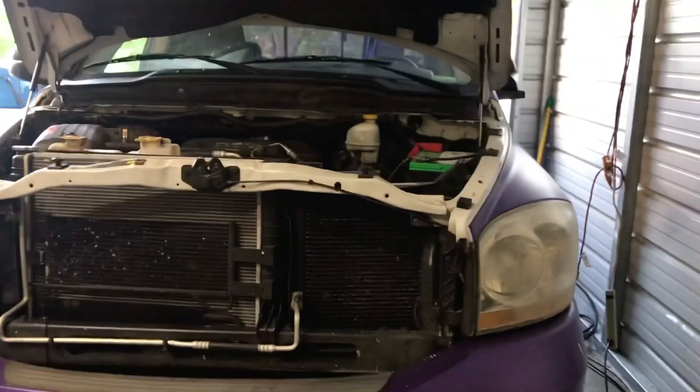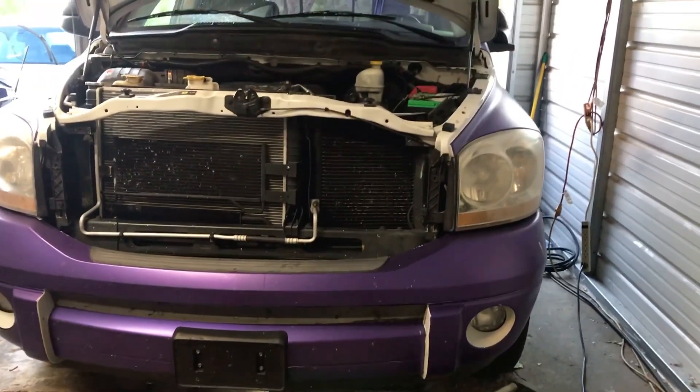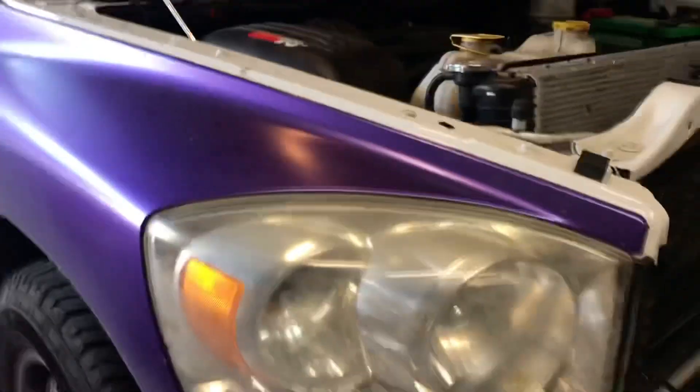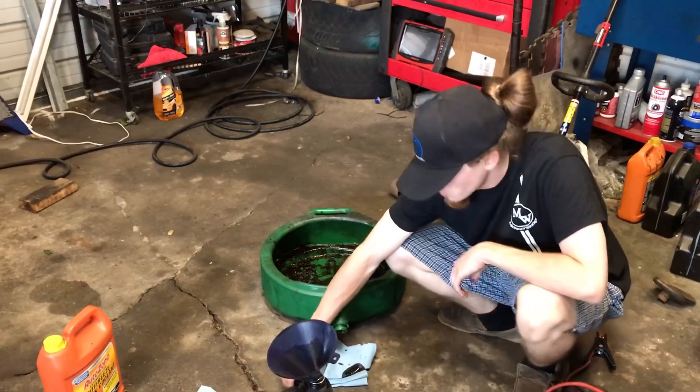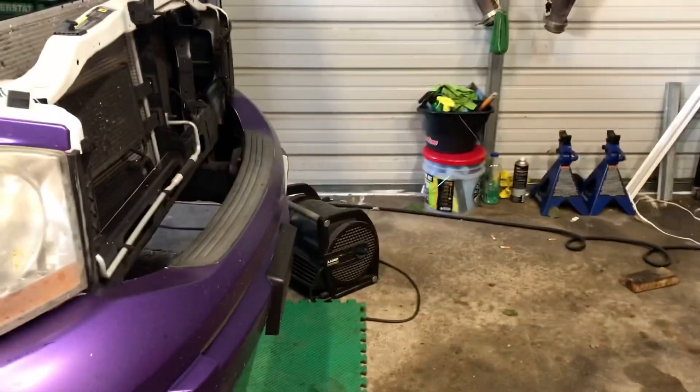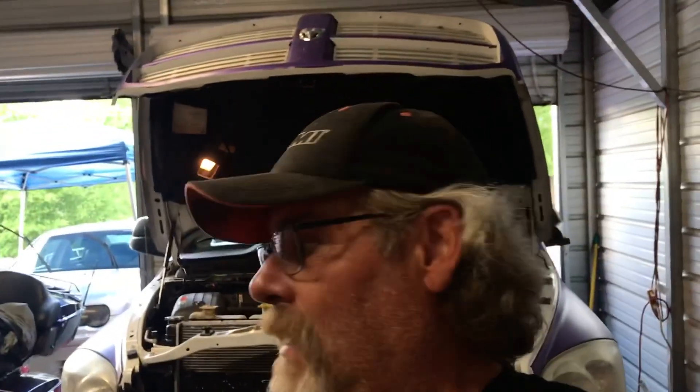How's it going everybody? It's that time — we got Barney back for her first oil change since the rebuild. She's got a little over 1200 miles on her right now. Ethan's cleaning out the drain pan so we can check the oil from the truck and make sure there's no spark pieces or anything going on. He's been happy with it so far, no issues — he's been to West Virginia and back.